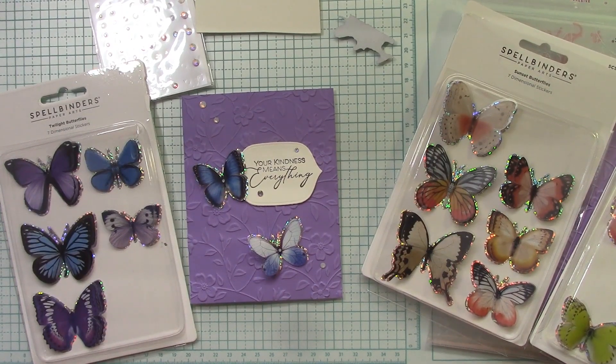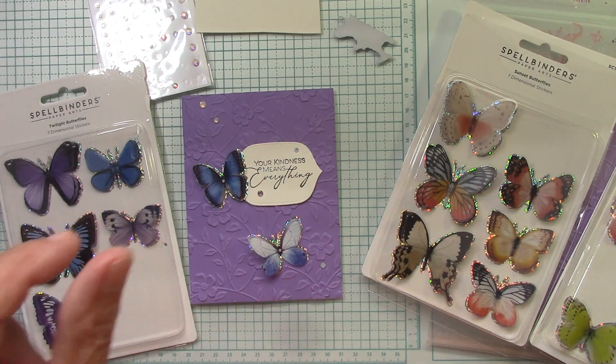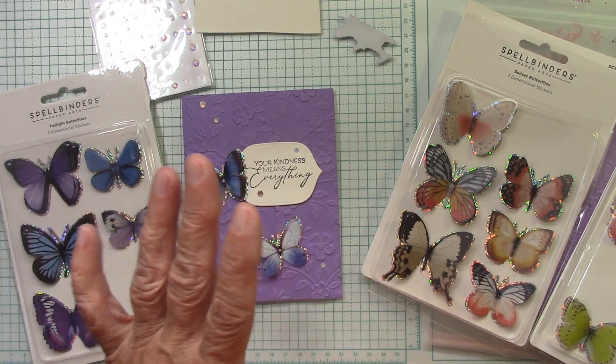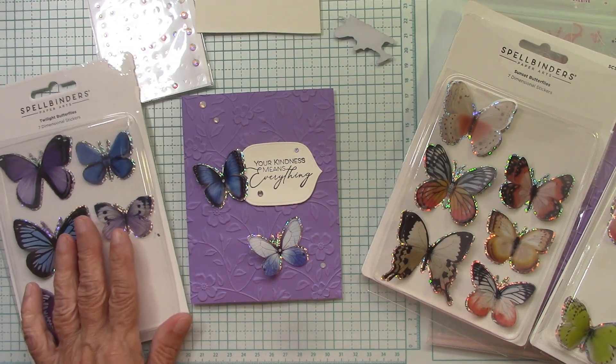Hello everyone, I'm Joanne. Welcome to my craft room. We're going to play with some new product for the month of May from Spellbinders today. There are links below for you to click on — there's a little word 'more' in bold print. If you click that, the box drops down and you'll see the links. When you click on a link and place an order, I receive a small commission at no cost to you. Thank you so much for supporting my YouTube channel.